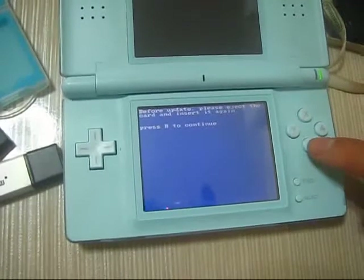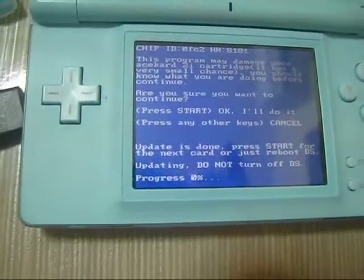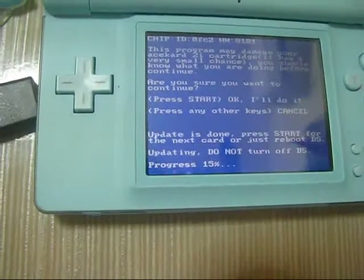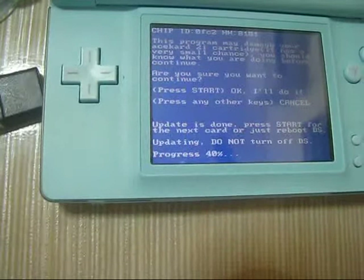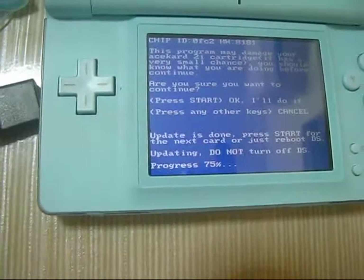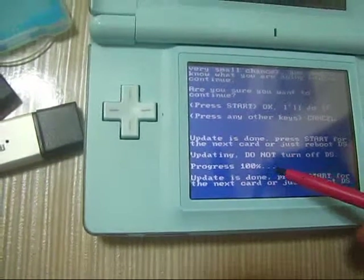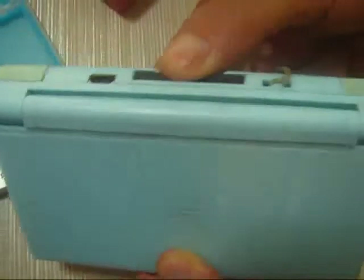Press B, then press Start. This update may be harmful or damaging for your card — version 2. I don't know whether this update will complete or not, so let's watch the progress.